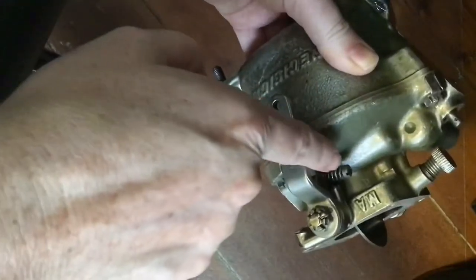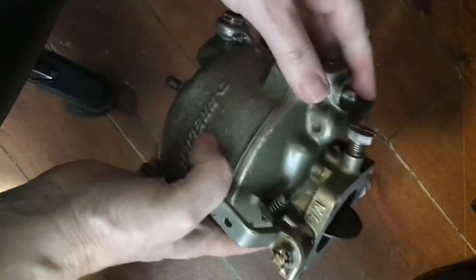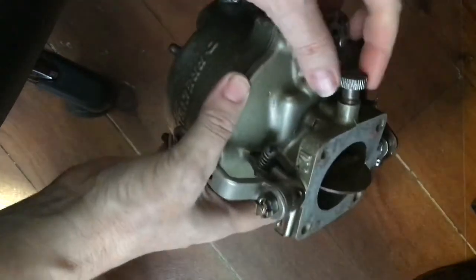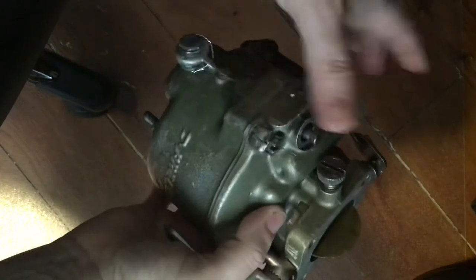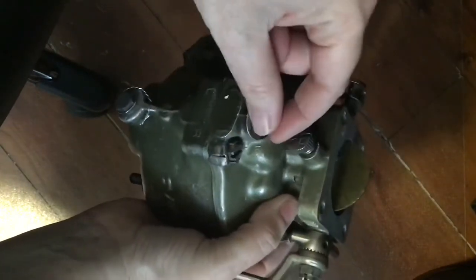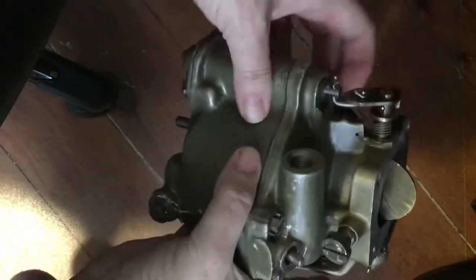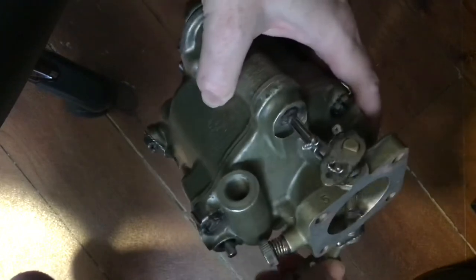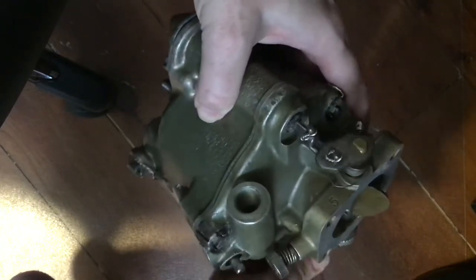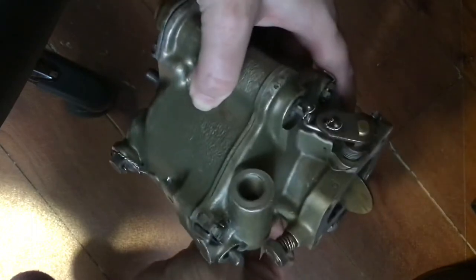This is our idle speed screw adjustment here, which I'm going to talk about in another video. This is our idle mixture control valve or needle. This is our mixture control right here that I'm going to talk about.